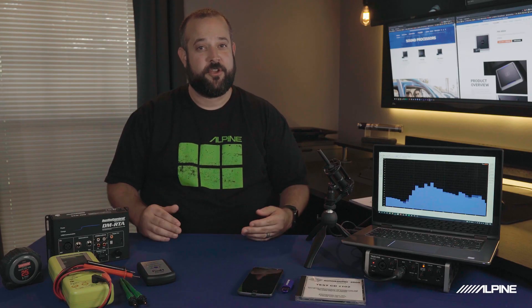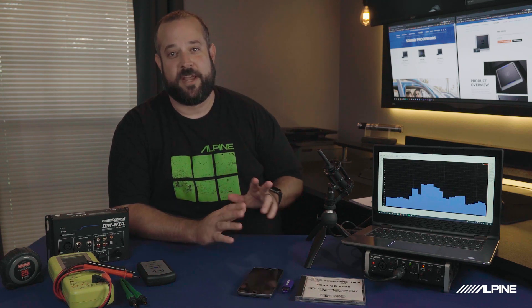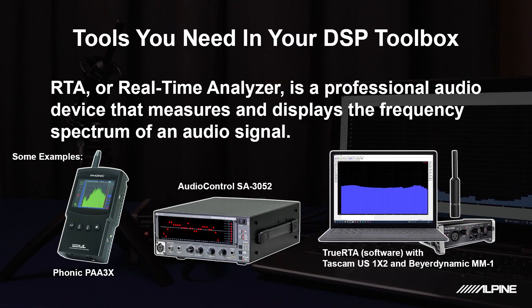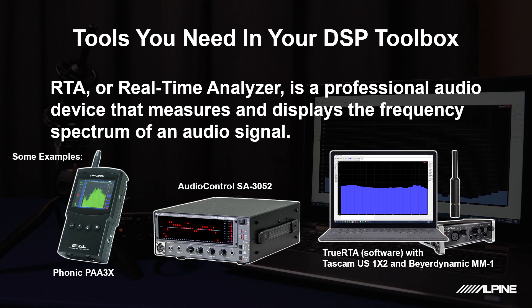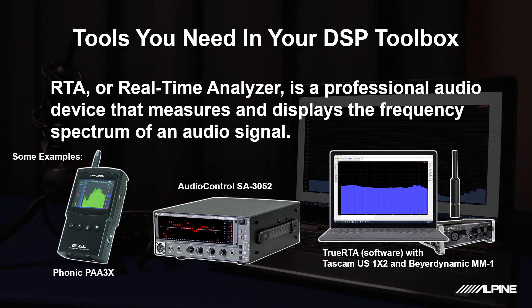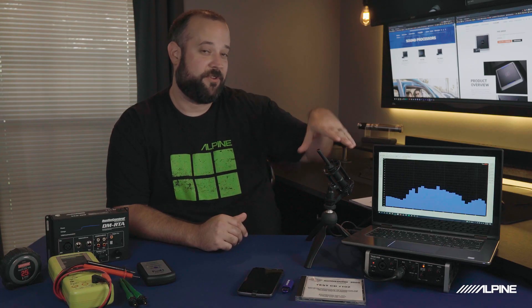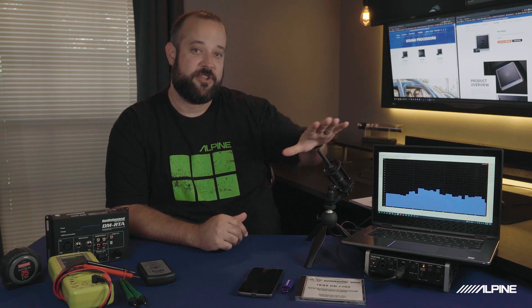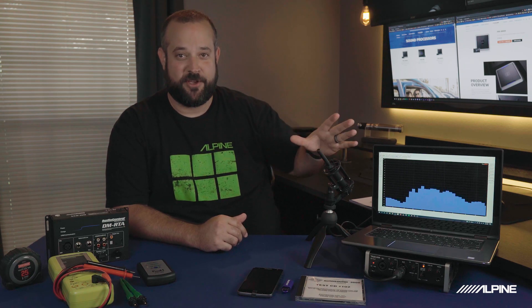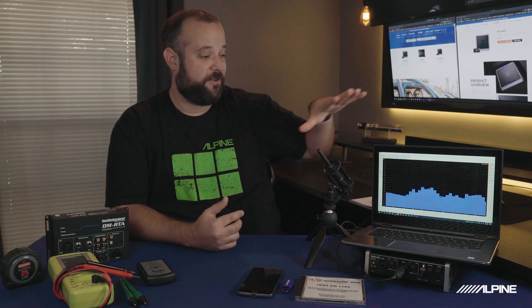Let's go ahead and take a look at the tools — we're going to start over here on my left. This is an RTA, which stands for Real-Time Analyzer. Now there are going to be multiple ways you'll use an RTA. This setup here is a little more on the higher end, using a laptop with software called TrueRTA — software you purchase — along with a microphone and a USB sound card. The USB sound card is what allows the microphone to connect to the laptop, set up for doing acoustical measurements. You would use this when your system is up and running and playing and you need to do level adjustment, EQ, and listening to the system.